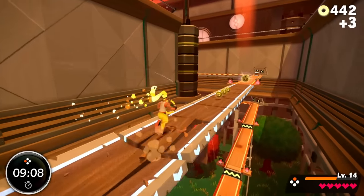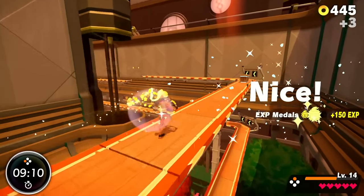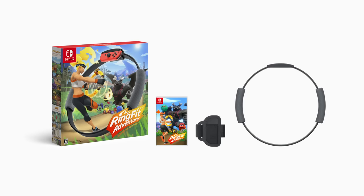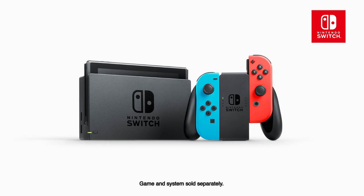It is for everyone and adventures that keep you moving. Ring Fit Adventure. Ring Fit Adventure includes the Ringcon, leg strap, and game. A Nintendo Switch system with detachable Joy-Con controllers is required to play this game.